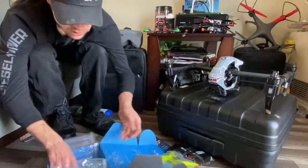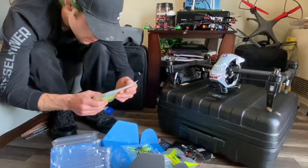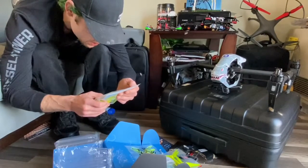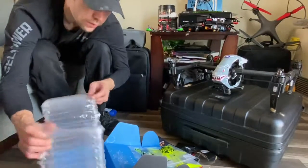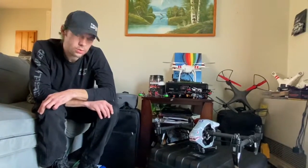And then you got the props. What do we got here? Three sets of Hurricane GEM fans — 51, 40, 66. Nice, nice. And yeah, there we have it folks — that is the FPV crate, first one done by Fly Farmer. Stay tuned, there'll be more.